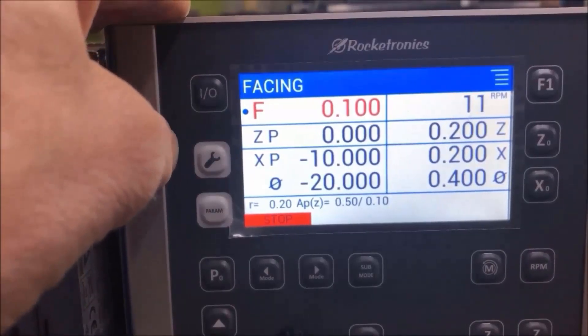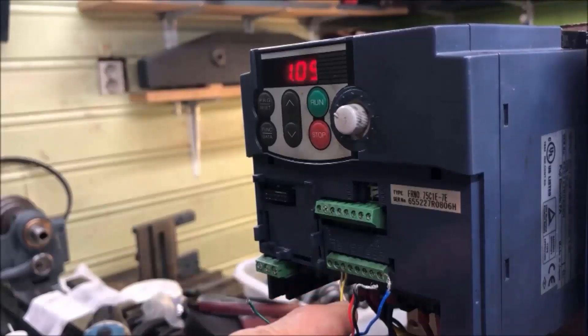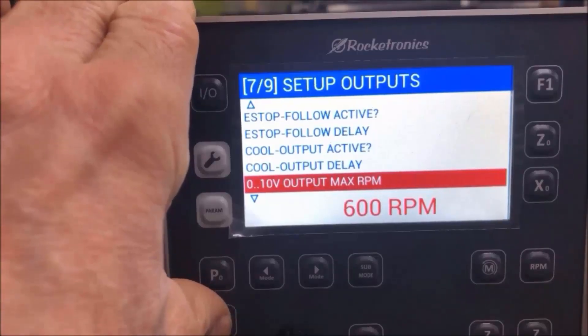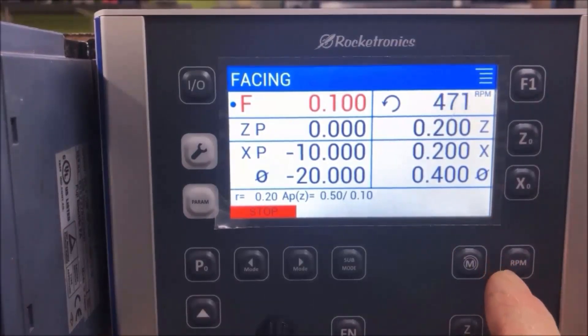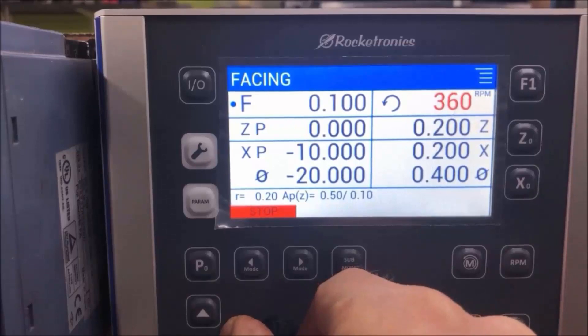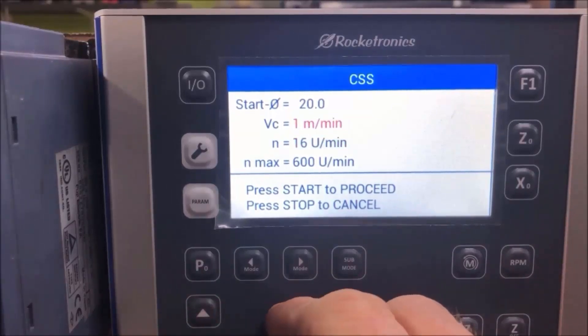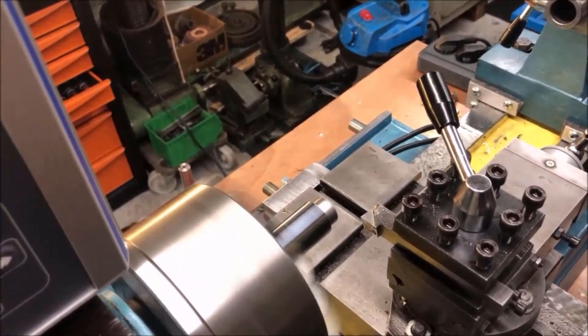I want to show the constant surface speed feature, which I've activated. It requires the 10-volt external analog voltage control to control the RPM. You select facing or parting — that's where constant surface speed is used — then start the motor and hit the RPM button, using the knob to vary RPM for the turning operation. You can also select the start and finish RPM in this mode. Looking at the actual turning operation, you can see and hear how the RPM changes as the diameter changes.